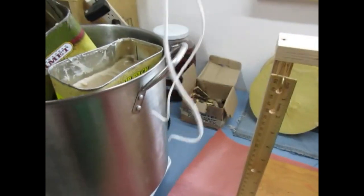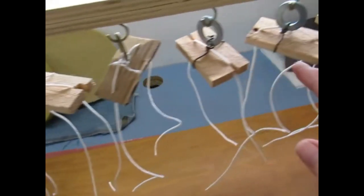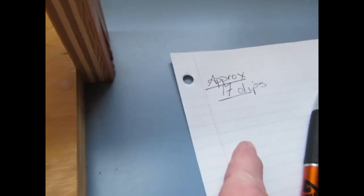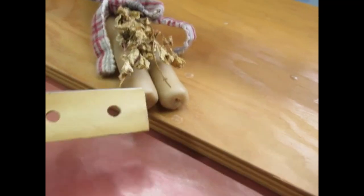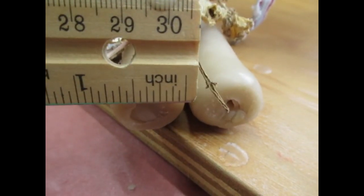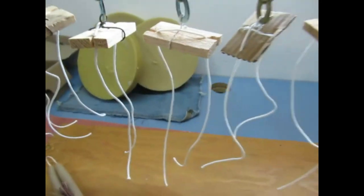I grab from this end and dip it into the wax, bring it over here, hang it up, and work my way down. When I get to the end I keep track of how many times I dip it — because I'll forget — and that way it gives me a nice consistent candle. I'm going for about three quarters of an inch in diameter roughly. It sits in a candle holder really nice.